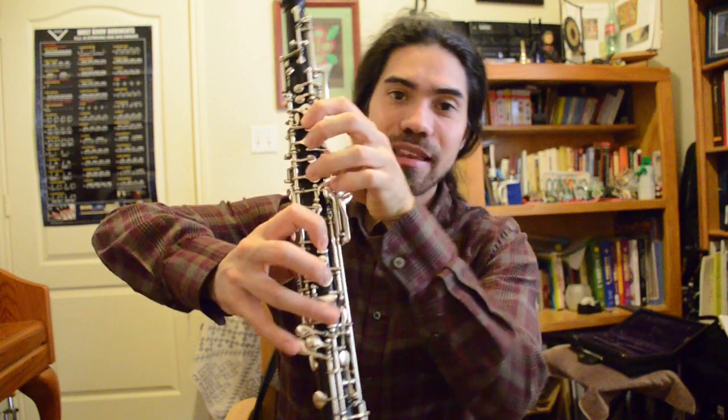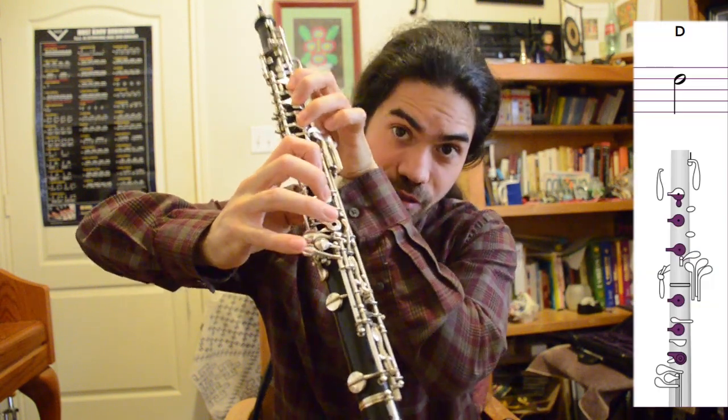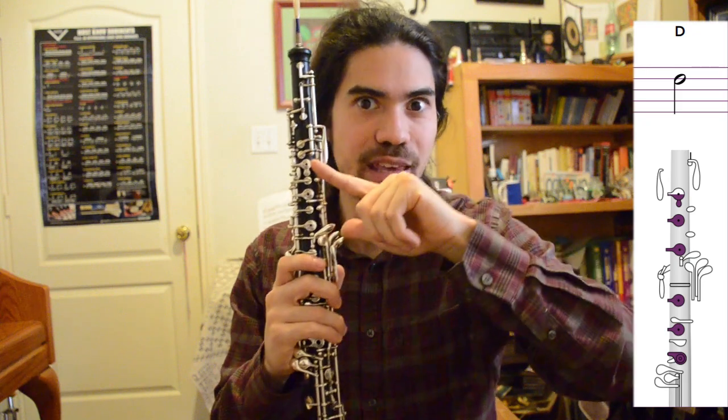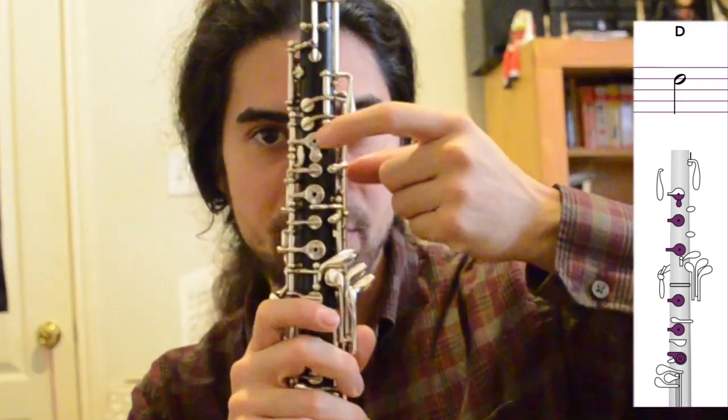D is fingered half hole, two, three on top, one, two, three on the bottom. Now, I just said half hole — what does that mean? Notice the first key on the oboe, the B key that we've talked about so much, has a teardrop kind of extension on the bottom of it.